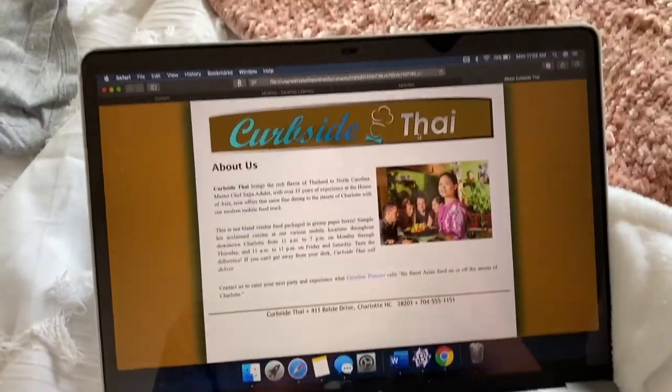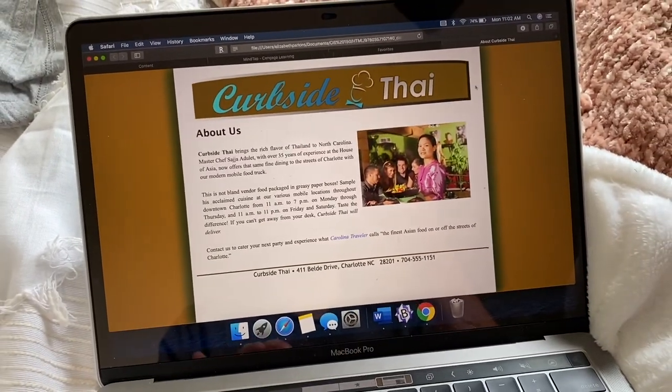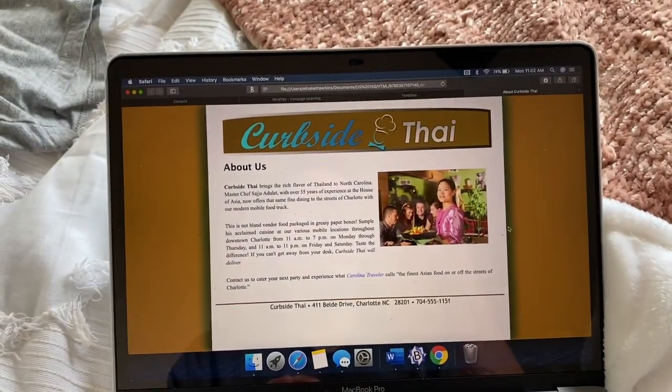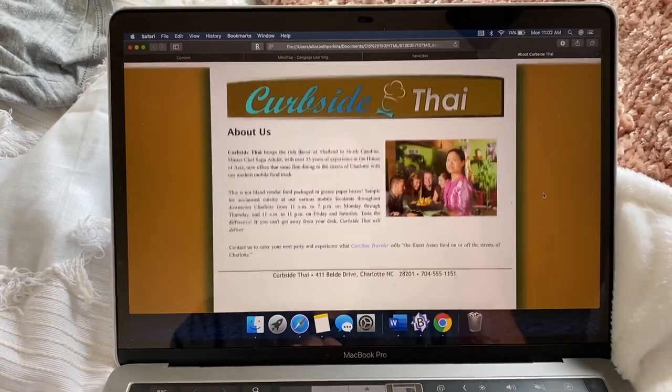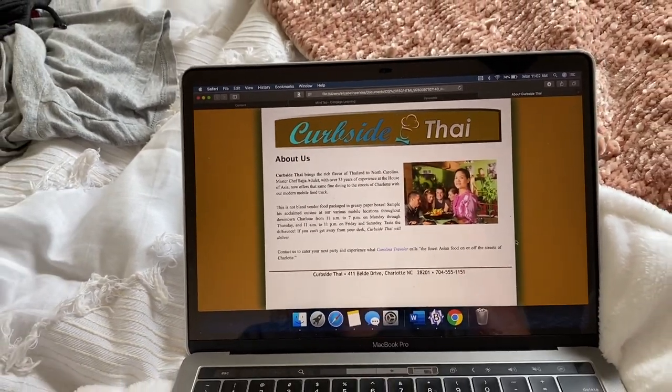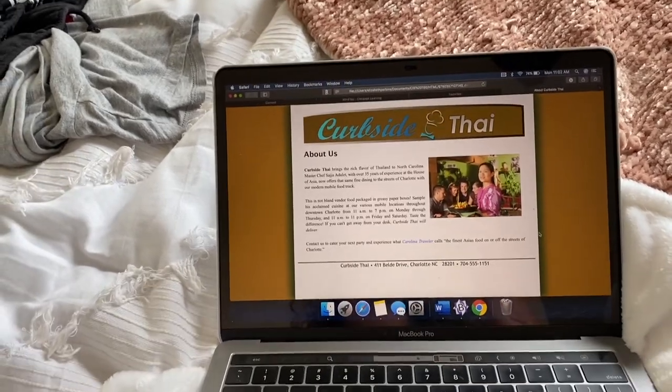So it finally worked. I was stuck — I couldn't get any of the formatting to work, and it was because all of the files were linked in different folders. So I figured that out. That's what it looks like. I'm going to do more homework for this class.